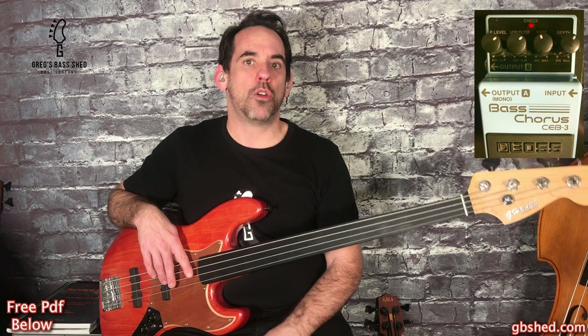To try to get nearer to Pino's sound I'm also using a chorus pedal - the Boss CEB3. The settings I'm using on the pedal for this video are: Level 2, Low Filter 2, Rate 11, Depth 1.